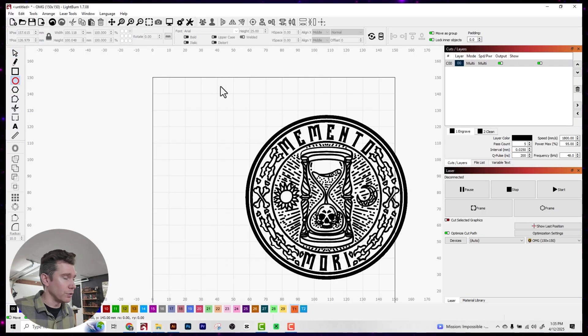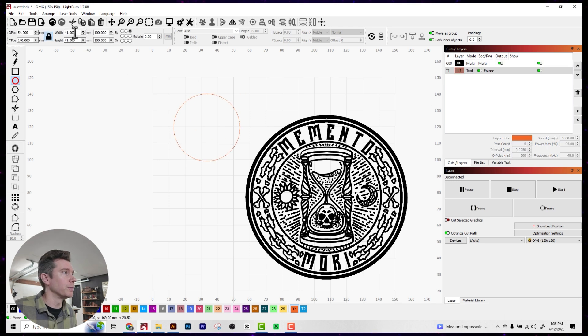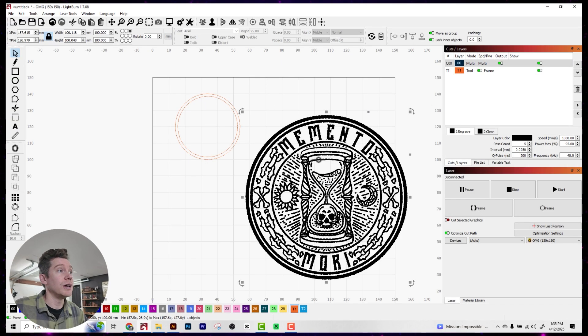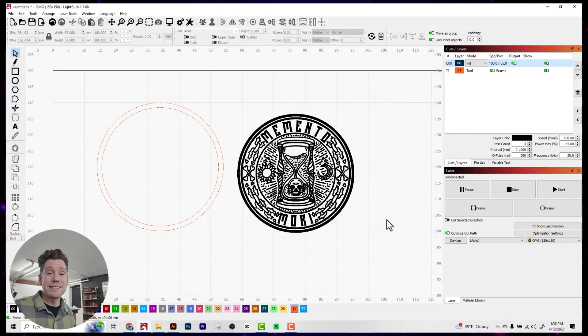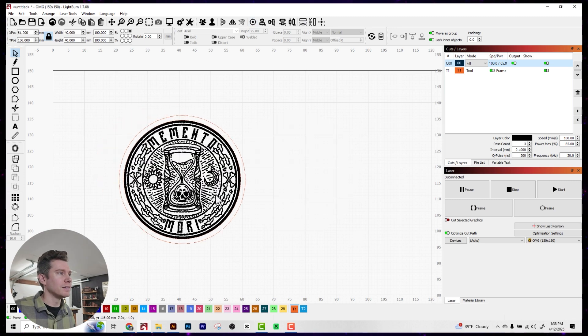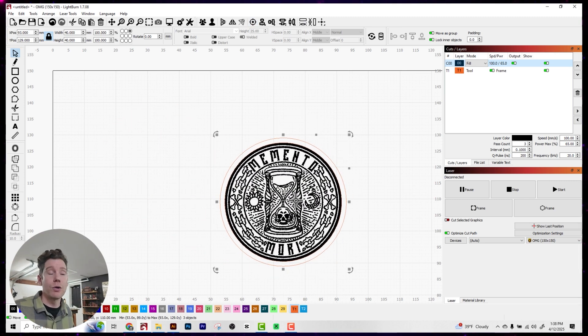I'm using a 40 millimeter coin, so I'm going to create a 40 millimeter circle here, and then I'm going to offset it by 1.5 millimeters because that's going to be the interior border of my coin. Now I'm going to change the overall dimensions of the coin to match the interior border, which will be 37 millimeters. All I need to do is select all three objects at once, come up to the top toolbar, click on the little bullseye button, and it automatically centers my coin design inside our coin template.